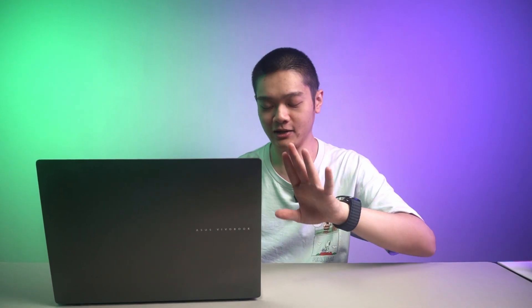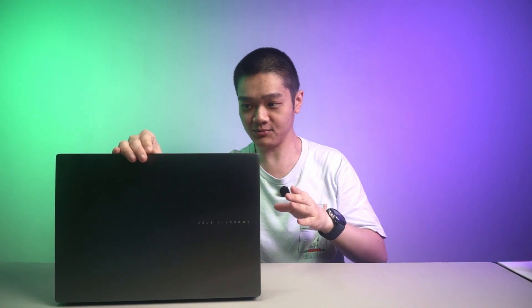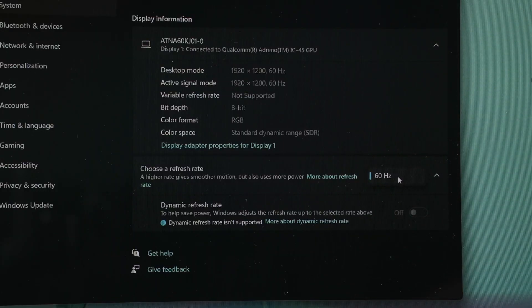The reason why we're doing this video is because this laptop in particular is a rather weird turn of events that made it possible. As you can see here, the screen — a 16-inch OLED screen — it's magnificent. It has a resolution of 1920x1200 pixels at 60Hz maximum, which is actually very good for its price.